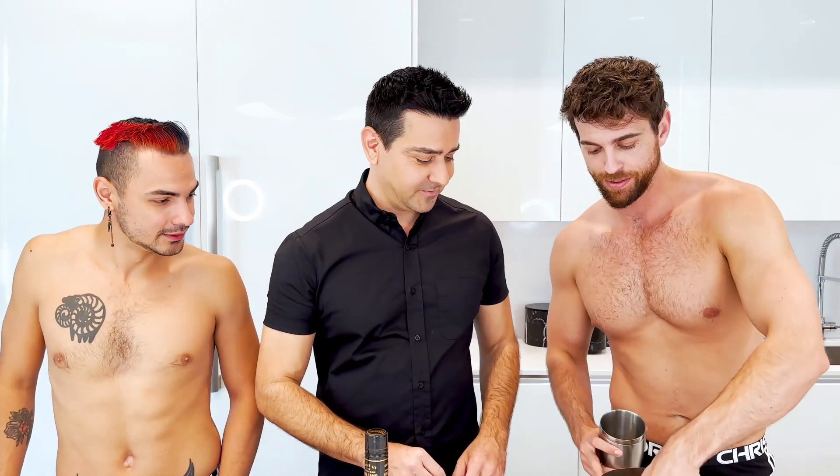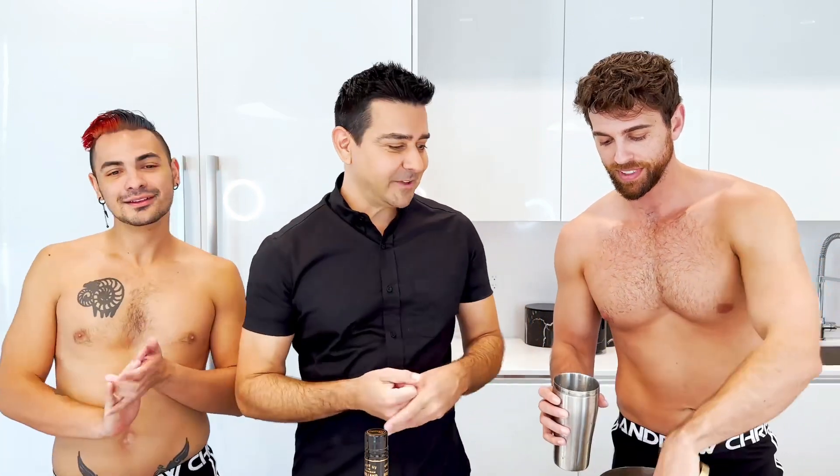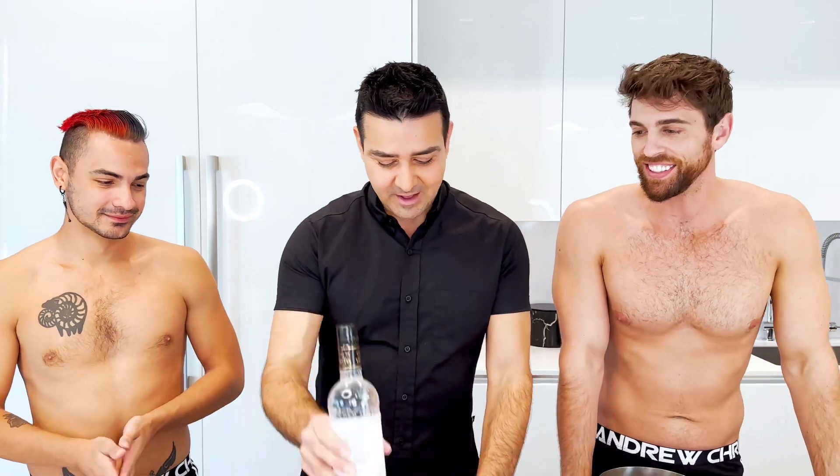So let's start off with some ice, Jean Paul. And I feel like this cocktail, it's kind of like an iced coffee — with a little extra kick. Exactly.